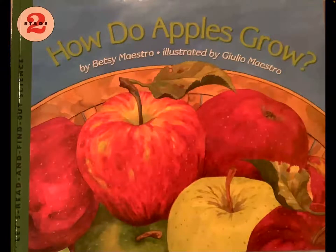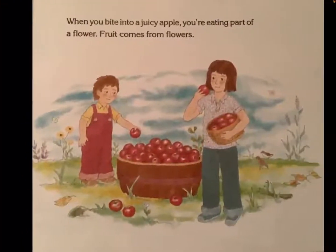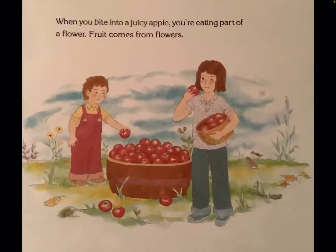How Do Apples Grow? by Betsy Maestro, illustrated by Julio Maestro. When you bite into a juicy apple, you're eating part of a flower. Fruit comes from flowers.